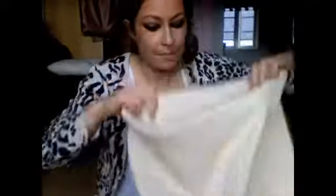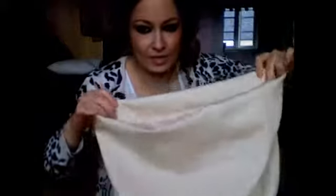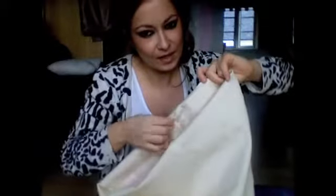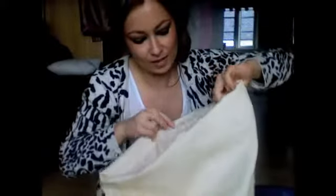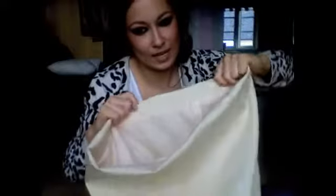Now that you've turned it back through the little hole that you've left there, you should have something that looks like this and you're going to press it over. This turns into like a facing - the outside shell of the dress is folded over now so that you can't see the lining when you're wearing it. Once the dress is finished and you don't need to get inside the dress anymore, you can sew the little gaps up by hand. Now you've got your main dress finished.